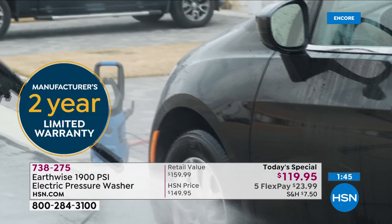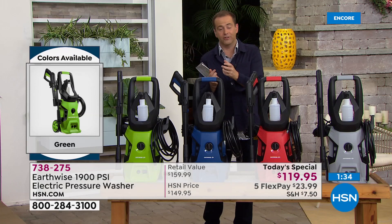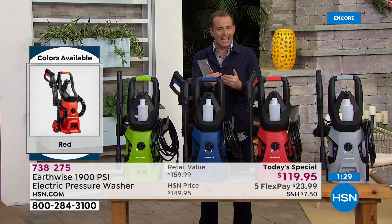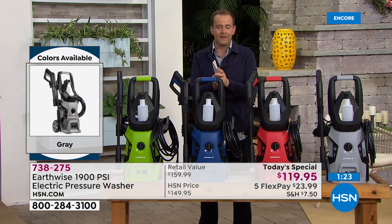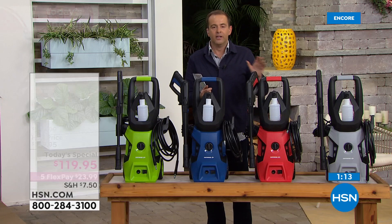If you buy a not-so-good one, the results are going to be not-so-good. This being 1,900 PSI — 1,900 PSI is the difference that makes all the difference. Most pressure washers that you buy at this price and at this level are not 1,900 PSI; they might be 1,500 or 1,600, but not 1,900. Pounds per square inch — the volume, the water, the pressure, the power coming out of the end of the hose, the nozzle — is why every demonstration that Pete's doing looks so seamless.